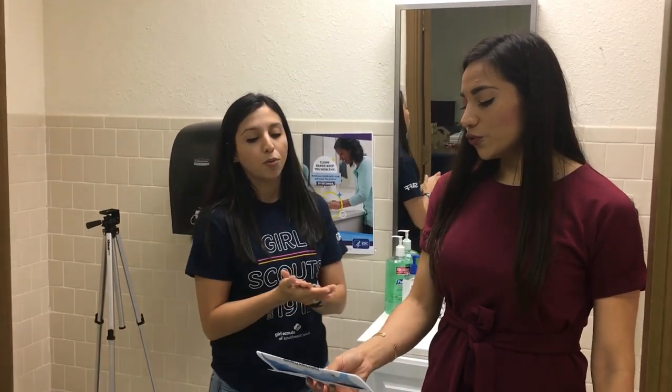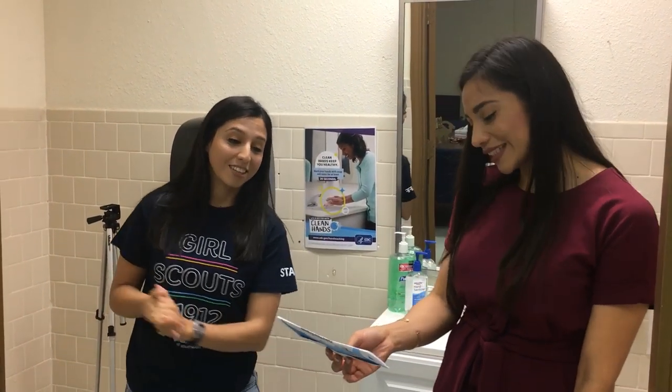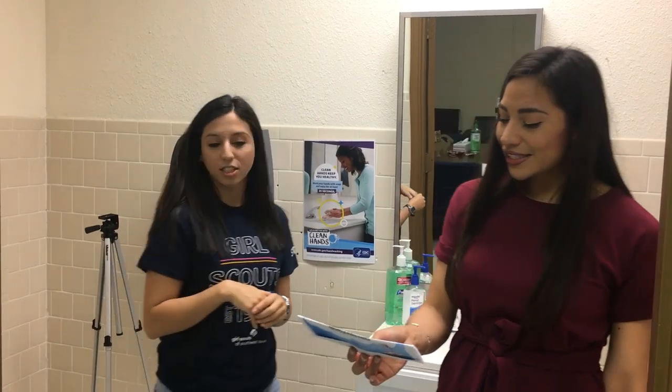Make new friends, but keep the old. One is silver and the other is gold. A circle is round, it has no end. That's how long I want to be your friend. Bye! Don't forget to tune in tomorrow — we have the second part of 'Be a Citizen Scientist' with Dr. Cynthia, and also story time at 10 and 1 p.m. Thank you so much for joining us this afternoon. We'll also be here with the team for another experiment to earn your first activity toward your Valero patch, at 1 p.m. Bye!